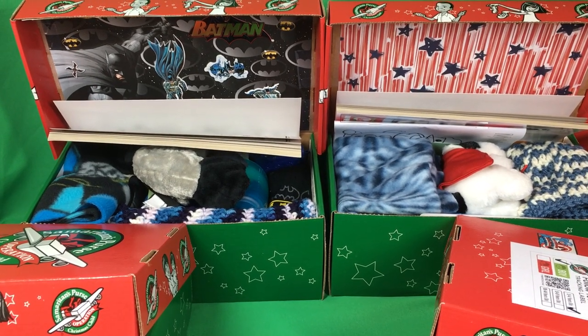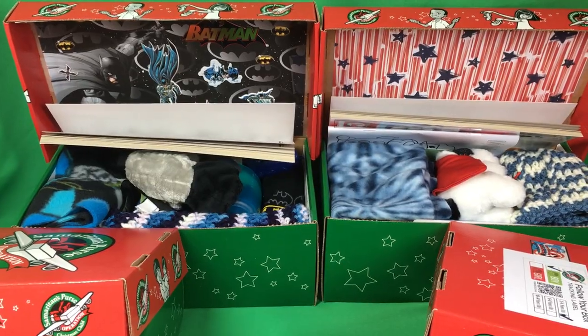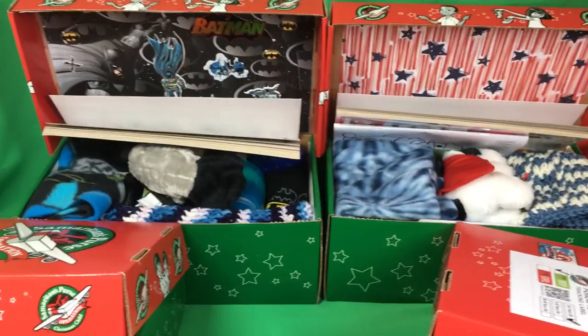Hi everyone! Welcome to Simply Shoeboxes. Just wanted to give you a quick peek of a few Superhero Shoeboxes my aunt packed for two to four year old boys this year.